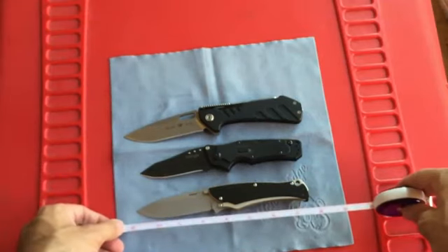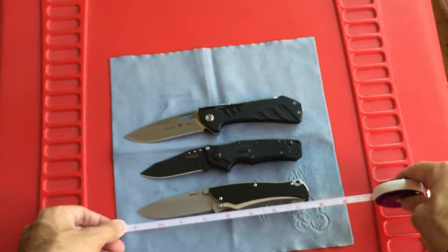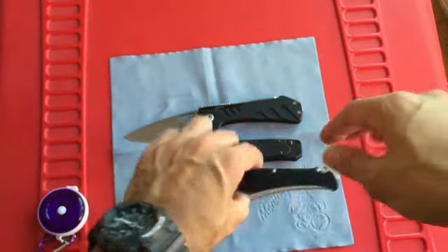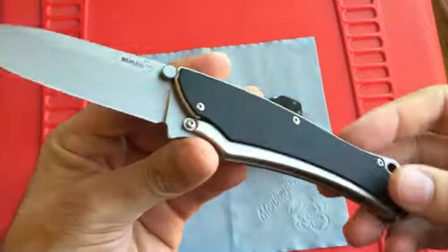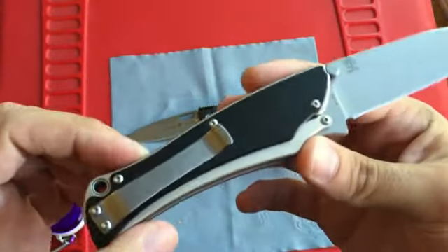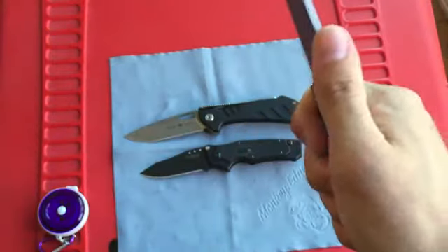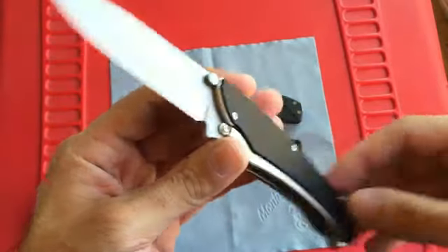Looking at about seven and a half inches overall and about a three and a half inch blade, or three and a quarter if you're measuring the cutting edge. Very comparable to the Ram; the Buck Marksman is a little bigger. Not too big — a good EDC carry size. It's a great knife overall.